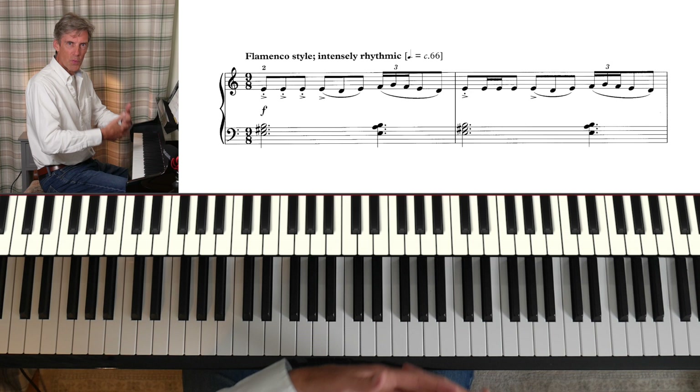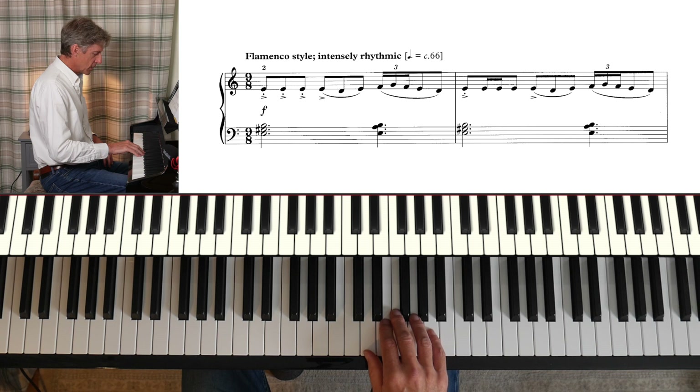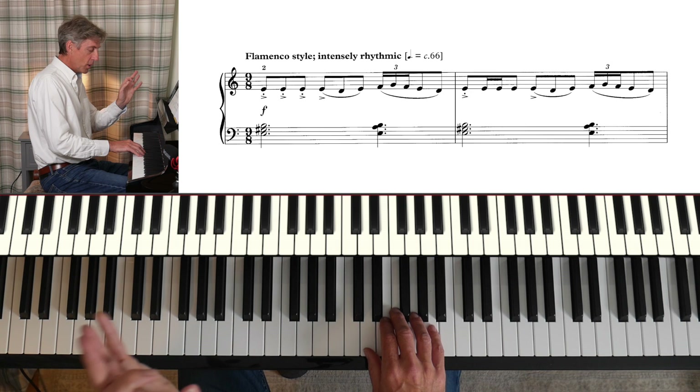Remember those red notes from our exercise before? We really feel the beat very strongly. Shall we play it one more time? Play it with me — second finger on the E. I'm counting three quavers before we start.